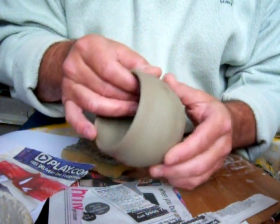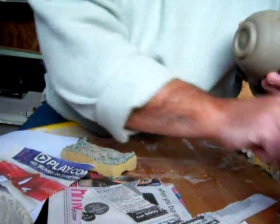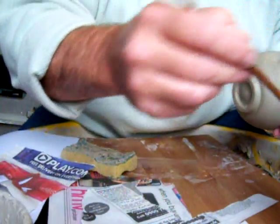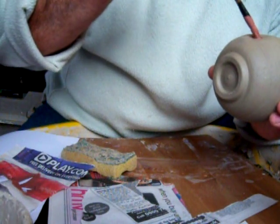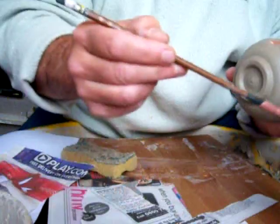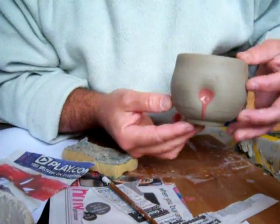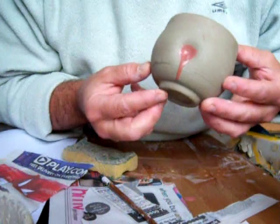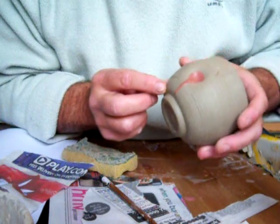And then what I do is paint a blob of a coloured slip and just shake it so you get a nice triple mark that shows under the glaze. And that's that.